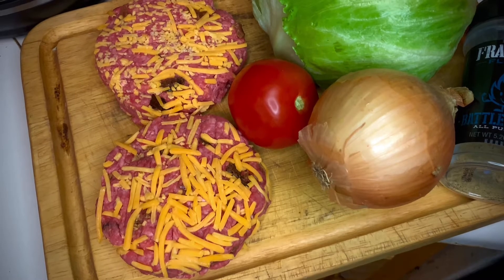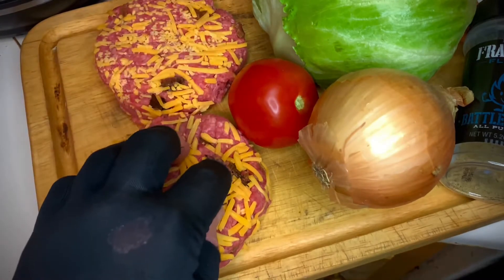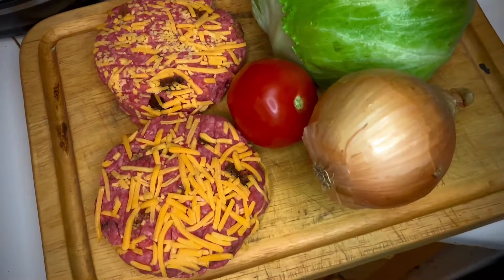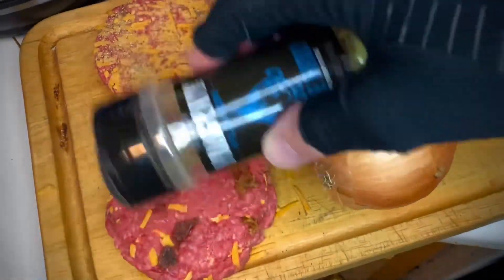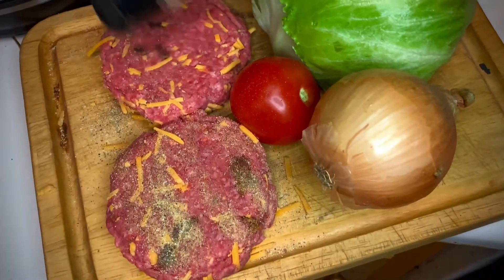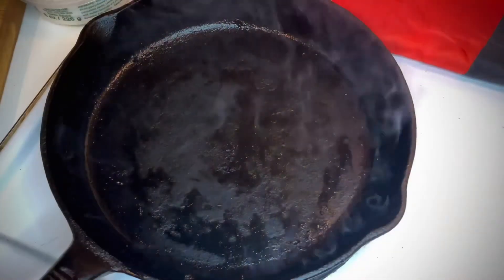We're going to season our burgers before we do anything else. If you haven't watched my other burger videos, go watch them. I always bring my meat to room temperature — it's been sitting about half an hour. We're seasoning with Frag Out Flavor Battle Buddy, an all-purpose seasoning that's perfect for burgers. There's also another called Bunker Buster, but today we're going with the Battle Buddy. It's just fantastic stuff.